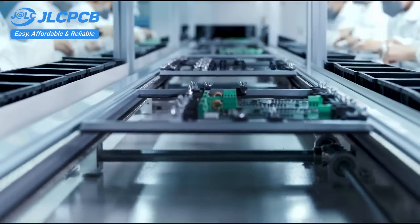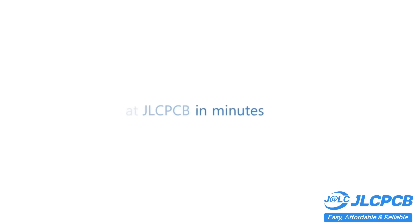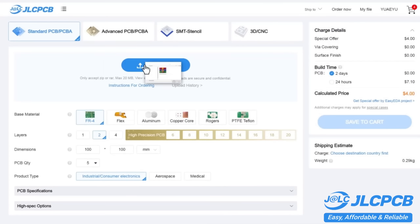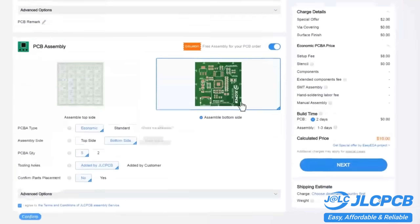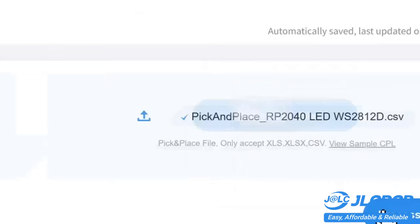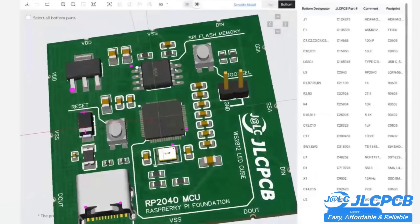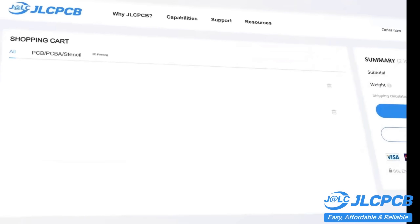PCB customization, component sourcing, stencil manufacturing, and high-precision assembly all in one place. Get one to eight-layer PCBs for just $2, with efficient large-scale production reducing costs and bringing you unbeatable prices. Quality and lead time are reliable — all in-house production ensures quality stability and strict quality control in every process. Rapid turnaround: lightning fast PCB production in just 24 hours.